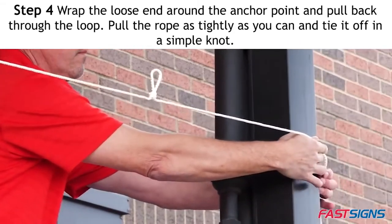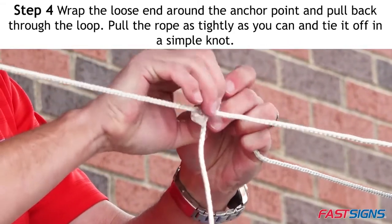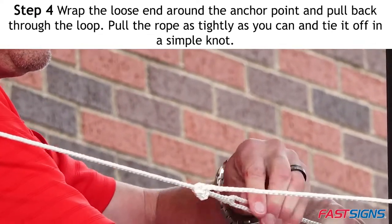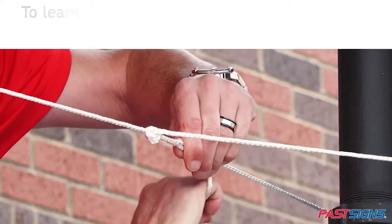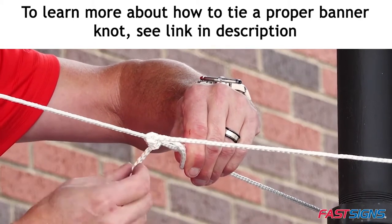Step 4. Wrap the loose end around the anchor point and pull back through the loop. Pull the rope as tightly as you can and tie it off in a simple knot. This will be done for both top and bottom horizontal ropes. To learn more about how to tie a proper banner knot, see the link in the description below.